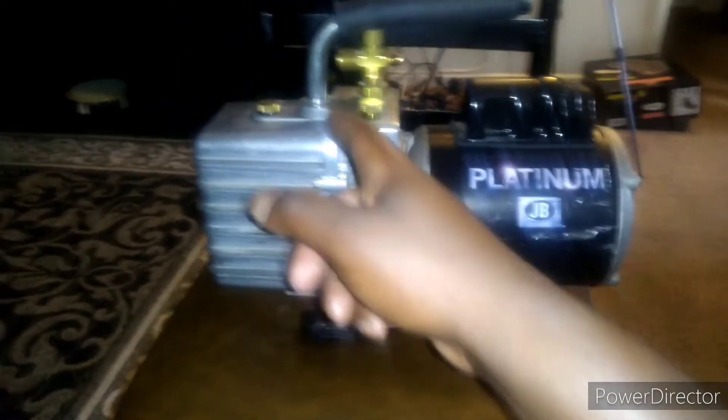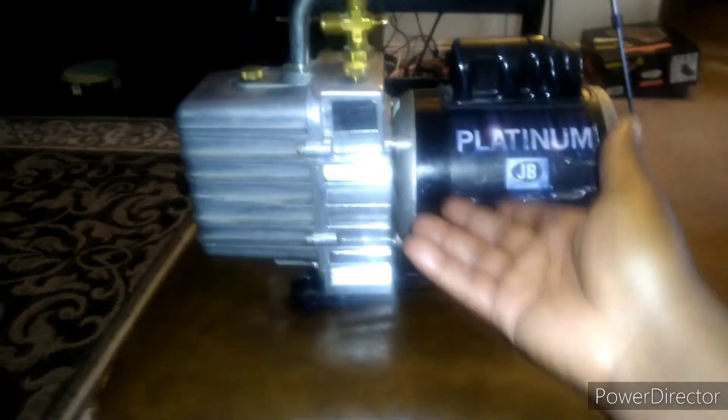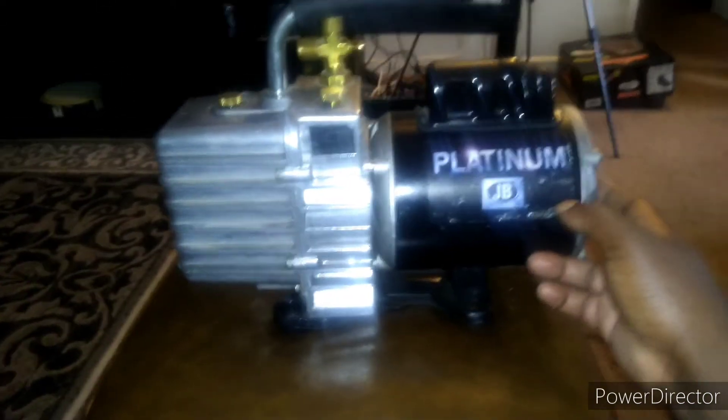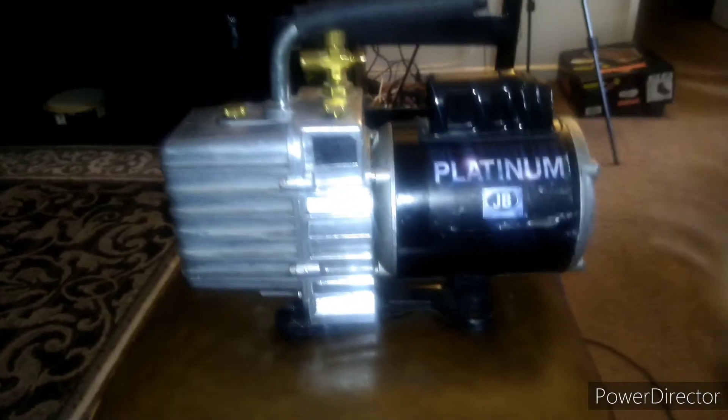I took the four bolts out and originally opened it up from this end, and all the oil spilled out because I'm not familiar with this. After looking at videos, don't open it from the front — don't open from the six bolts on the front end. Open it from the back, take the bolts out, and take the motor off.